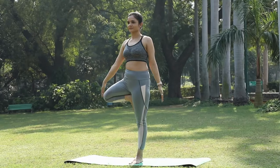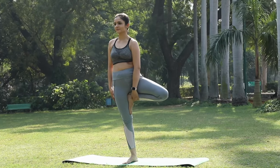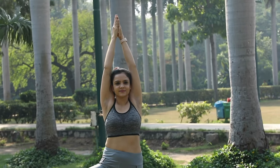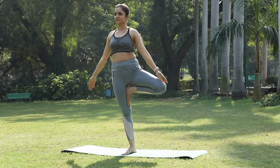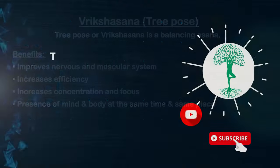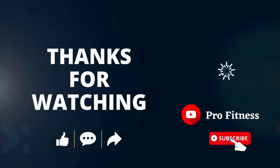Slowly coming back in the same manner, and we'll do it on the other side. Make sure you are gazing at a particular point in front of you to keep the balance. Keep smiling, come back and relax. I'll see you next time.